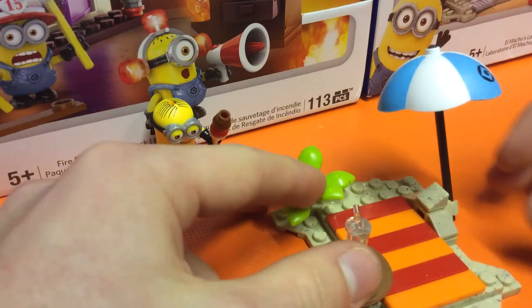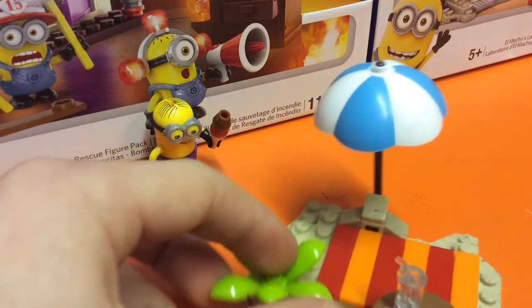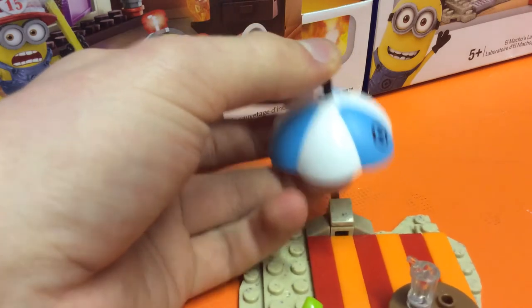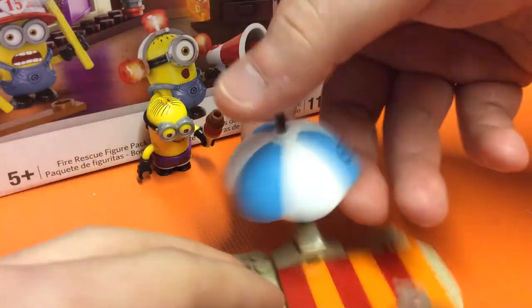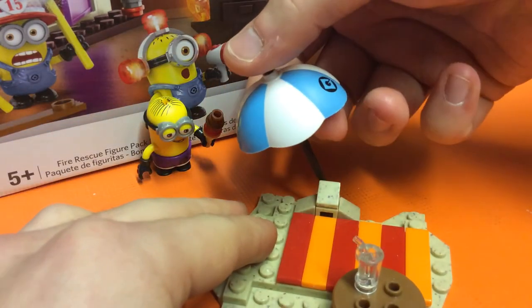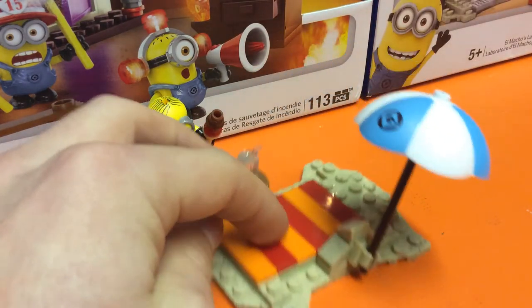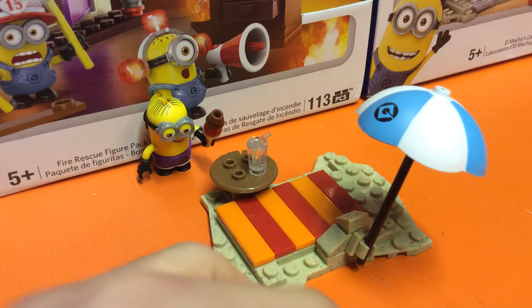Then we've got this beach party setup, which is pretty cool. The umbrella has a nice little Gru logo on it. It is meant to do that — you can choose the angle, and you sit it at an angle to stop it sliding down. It basically rotates on this little piece at the back.